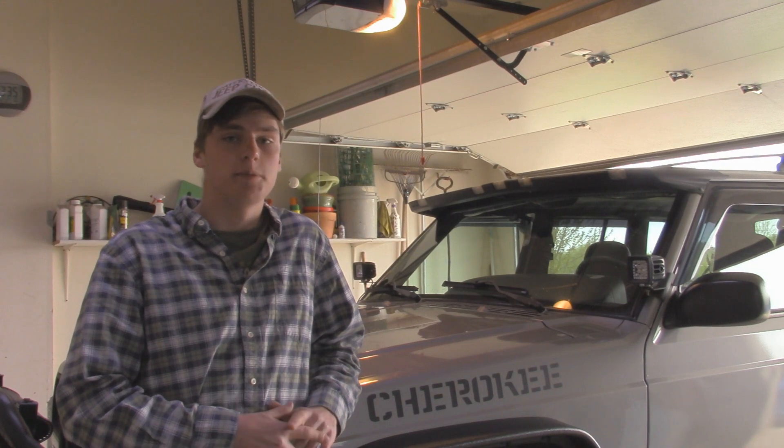Hey guys, it's Austin with OutJeeping. In today's video, I'm going to be showing you guys a new way on how to solve heat soak in your Jeep Cherokee XJ.